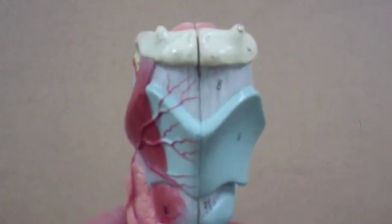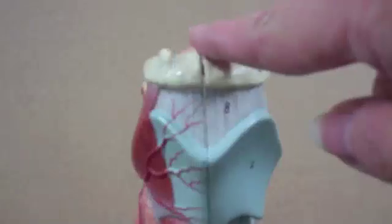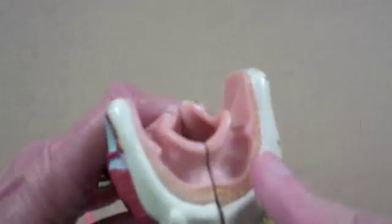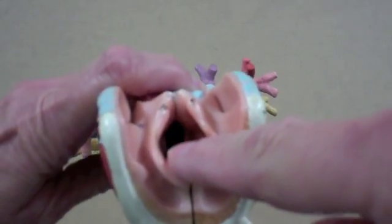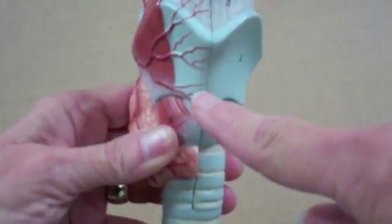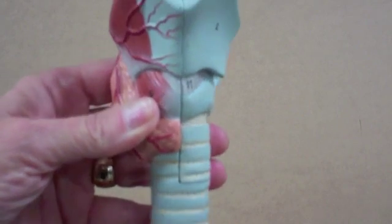The model begins with the hyoid bone, which is located just below the tongue. If I turn the model this way, you'll see the passageway for air. Air will flow down through the larynx and then into the trachea.